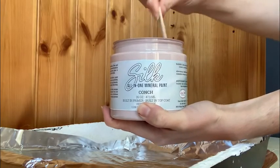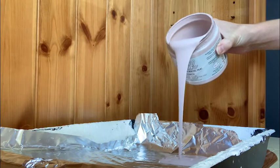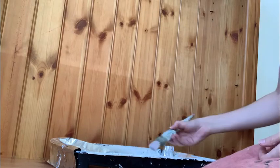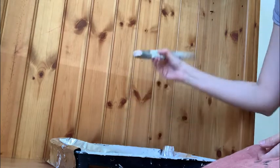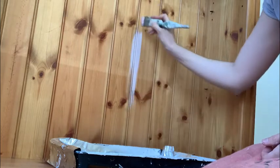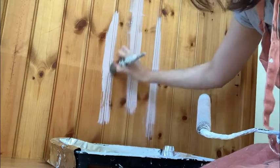I chose the light pink paint Conch by Dixie Belle Paint for the rest of the bookshelf. I thought this would make a really lovely contrast to the whitewash shelves. I started by painting the back of the bookshelf where there were ridges, and used a paintbrush and roller at the same time — the brush to get into the back of the ridges, and then a roller to smooth out the excess at the edges.